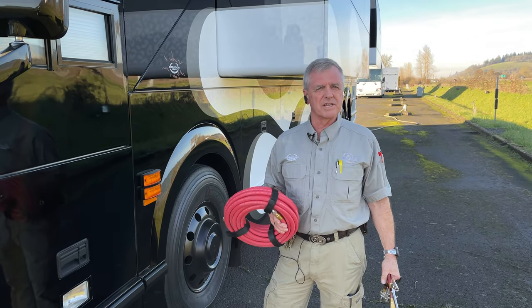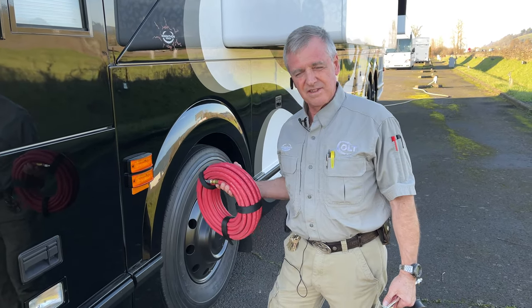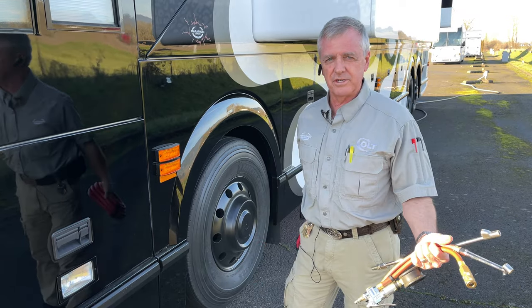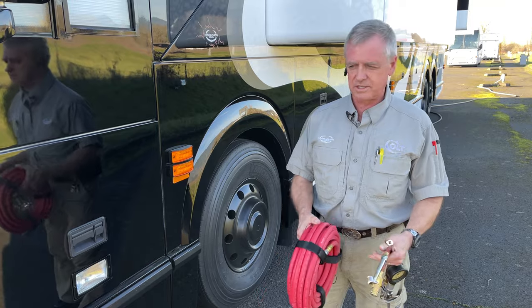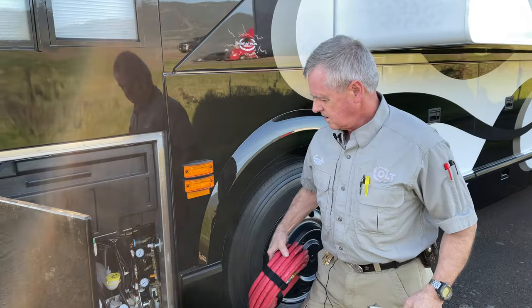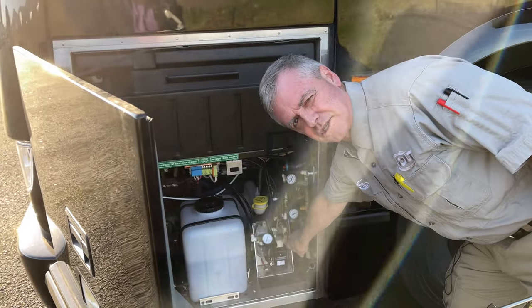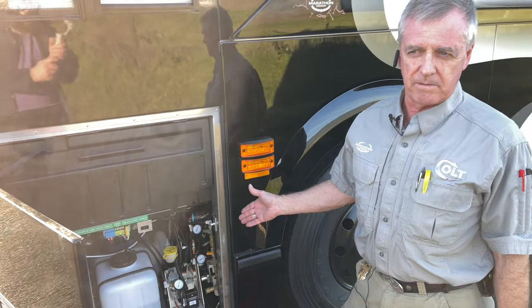Today we're going to show you how to use the air on board the coach to pump up the tires in your coach, your tow vehicle, an inner tube, bicycle tires — whatever you need. There's air available on our coaches inside the driver's access door. There's an air check right here, and it's on all of our Crevo coaches — this is the one that comes on the coach from the factory.